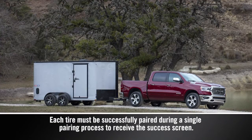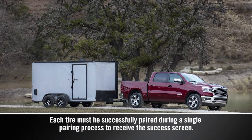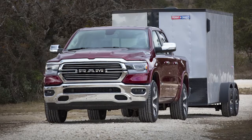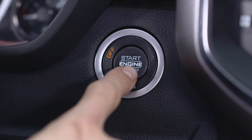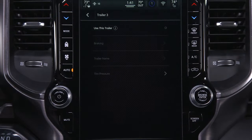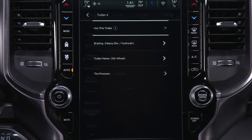If pairing fails, the horn will chirp twice and the touchscreen will prompt you to retry the procedure. This can happen if the distance between the radio and the trailer tires is too great. It may be useful to turn the ignition off, then back on before attempting to repeat the pairing process. You can also select a different trailer, then reselect the current trailer to try and correct the problem.